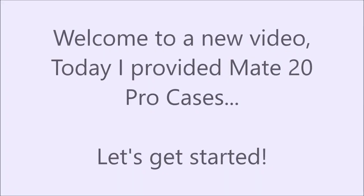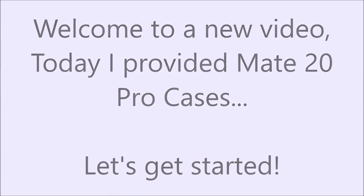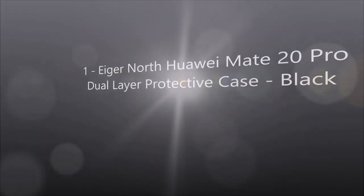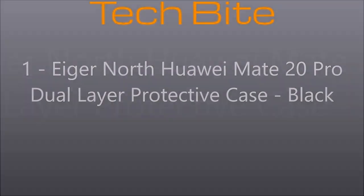Welcome to a new video. Today I've provided Mate 20 Pro cases. Let's get started. Number one: I-Go Northwar Mate 20 Pro dual-layer protective case, black.